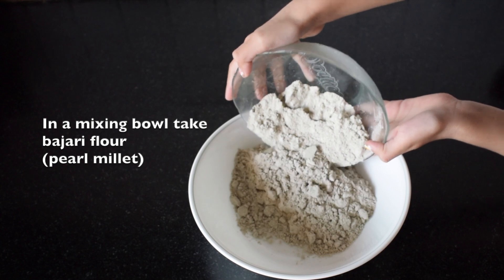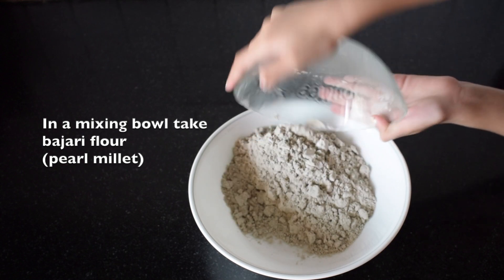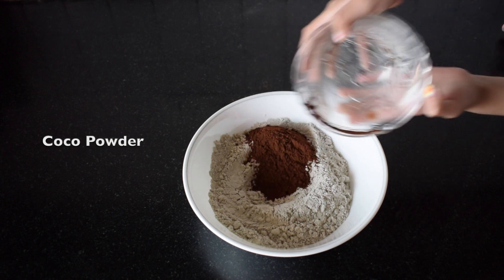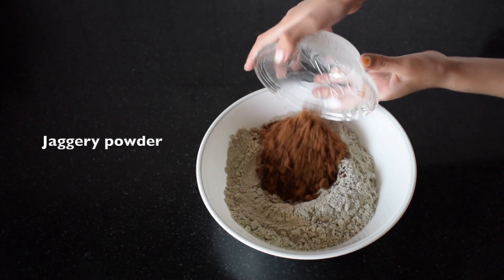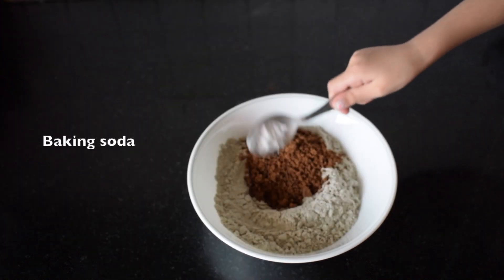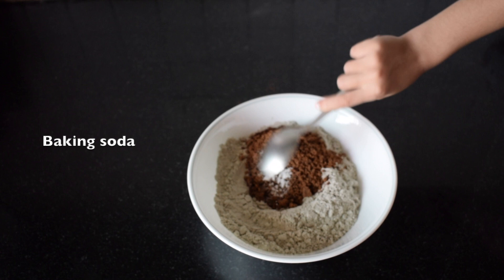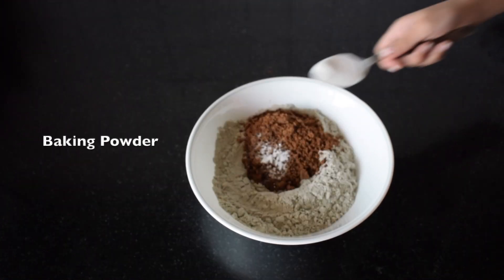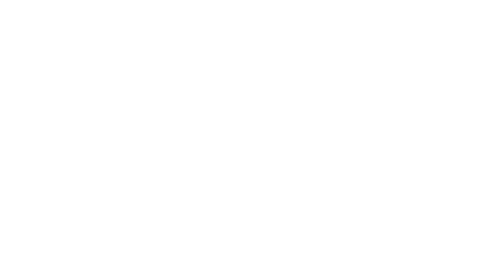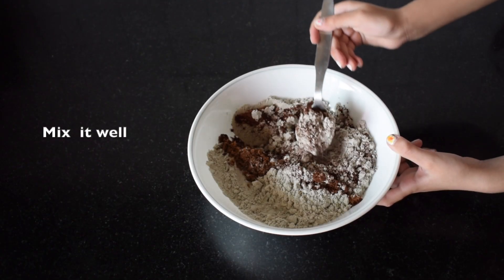Now take a mixing bowl and first add the dry ingredients: bajra flour, cocoa powder, jaggery powder, baking soda, and baking powder, and mix it well.